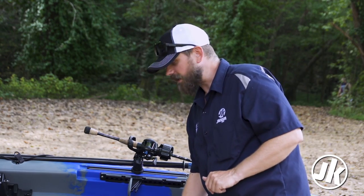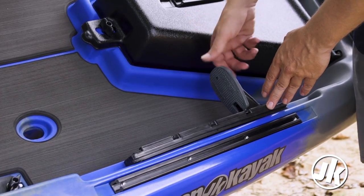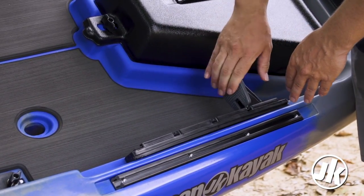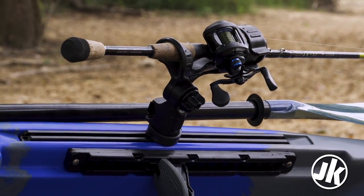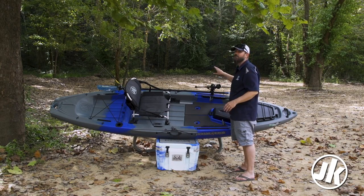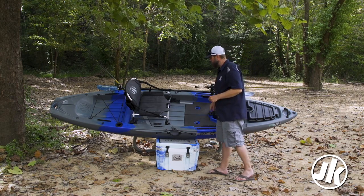Like most Jackson kayaks, we have these comfortable foot pedals. They are super adjustable for those of you that are a little vertically challenged — if you need it nice and short and close to the seat, no problem. There are two long gear tracks up here so you can outfit it the way you want it, and of course it comes standard with the Yak Attack mega rod holder. This is a sweet rod holder — if you haven't had a chance to check it out from Yak Attack, definitely do. One comes standard when you get your Liska.